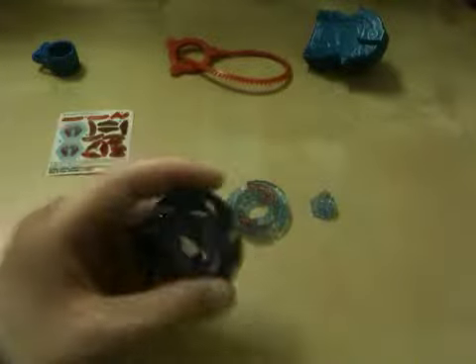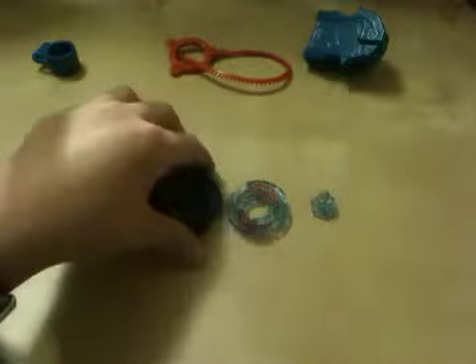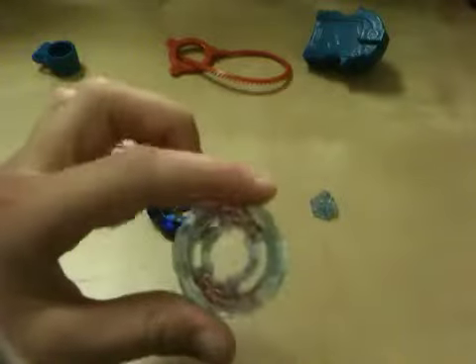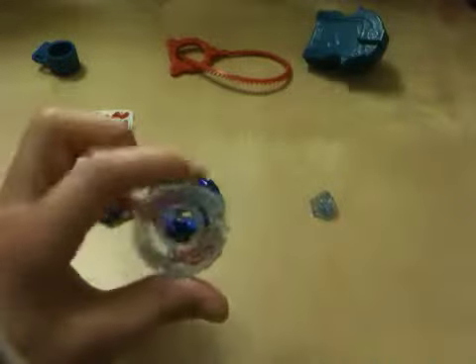This is a really good attack wheel because it has all those bumps and edges, so when it hits, it really hits. Then here is the Pegasus 2 energy ring — see-through blue with red designs, classic round shape.